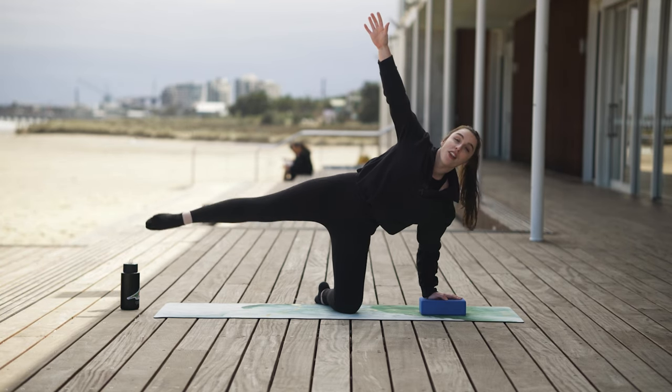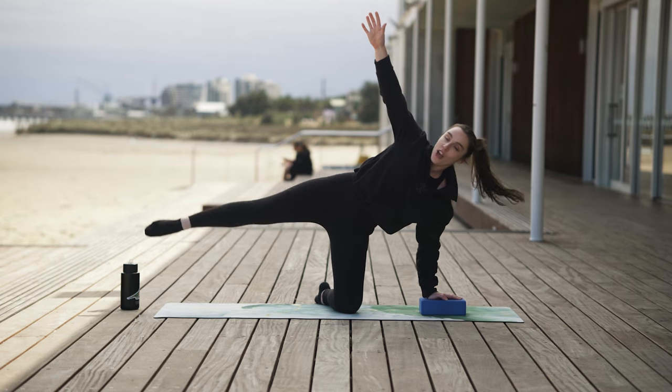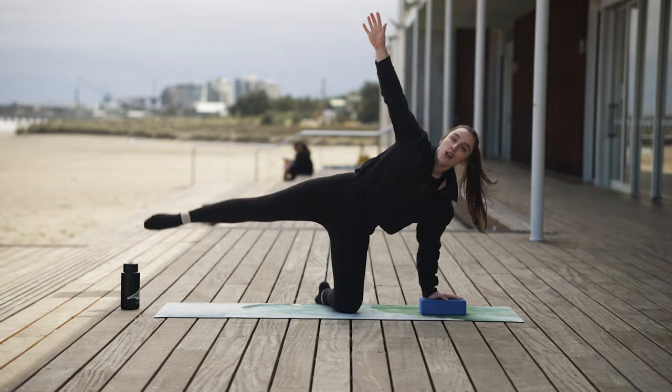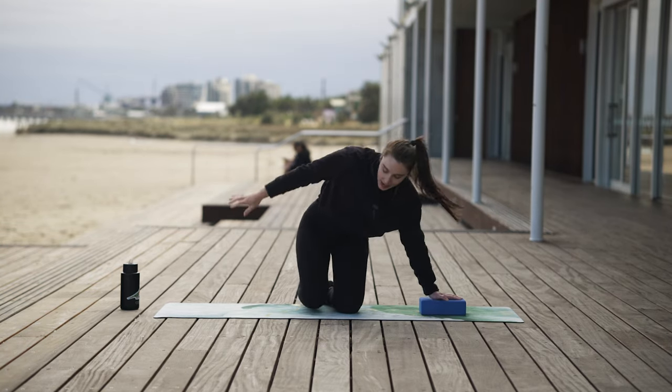It's a bit of work here through that side body. We are squeezing through that midsection just like we have been throughout our sequence today. Exhale, open. Inhale, close for another five, four, three, two. We feel it through the leg, and one. Well done. Bring it down.